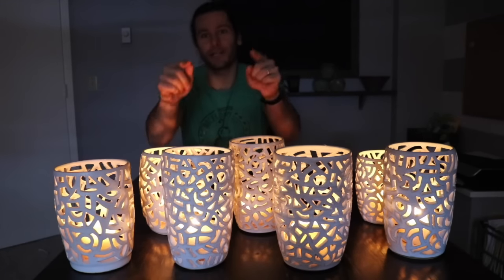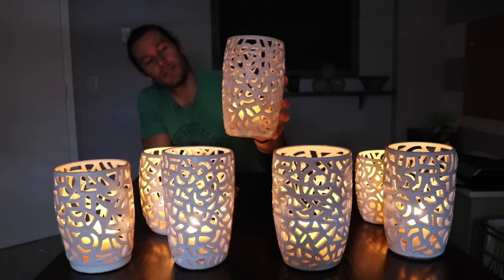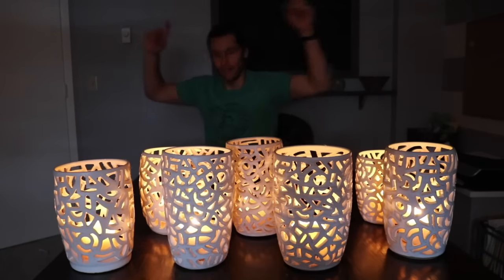What's up, guys? I am super excited about this video. We are talking about how to make these carved vases out of clay. Let's do it!